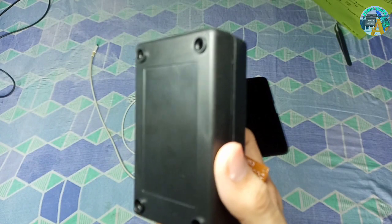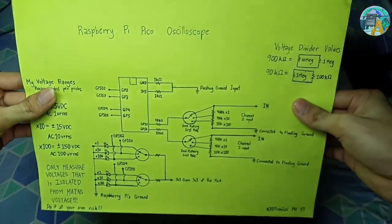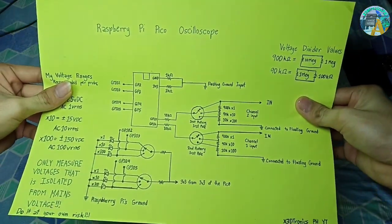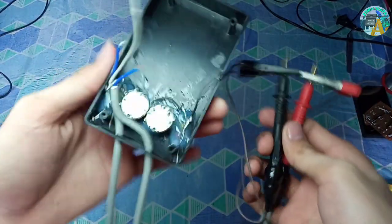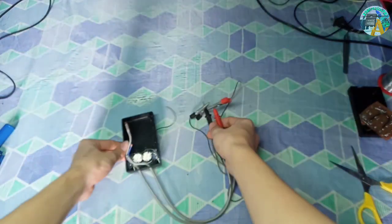This is the full schematic of this project — you can check it. There is also a simpler schematic if you don't want the automatic voltage switching solution.